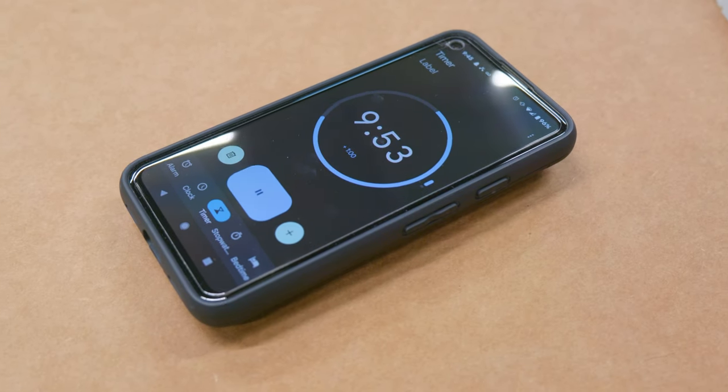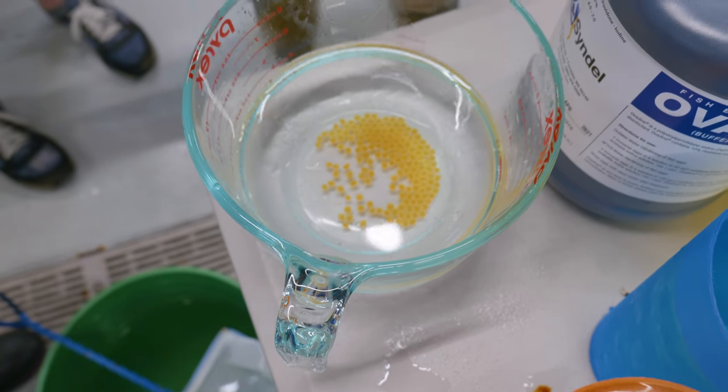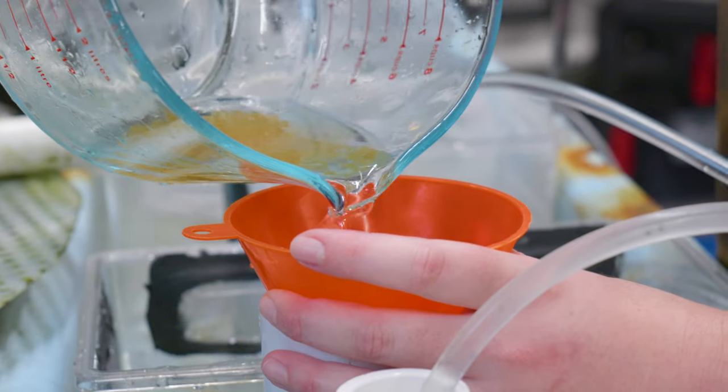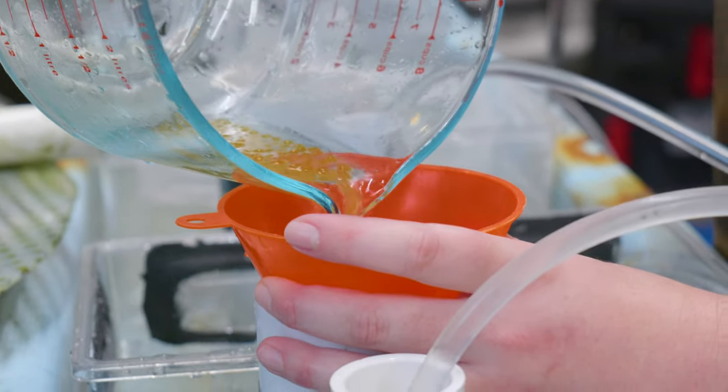After 15 minutes we take that mixture, rinse it out with the trout system water, and then transfer the eggs into a jar where they'll be covered and stay there to develop for the next several weeks.